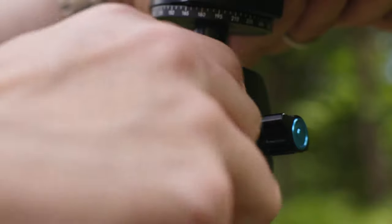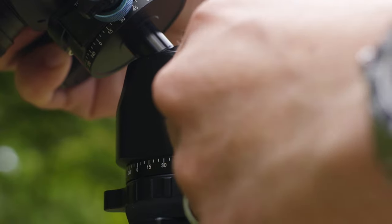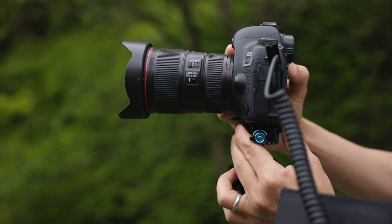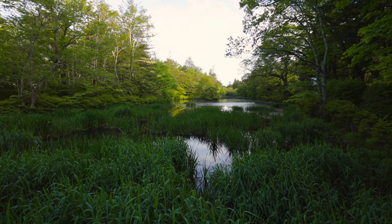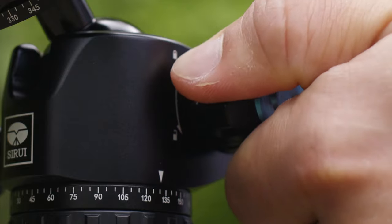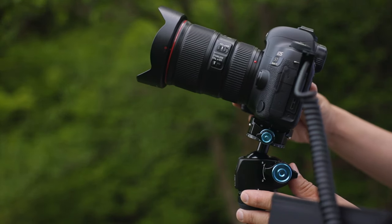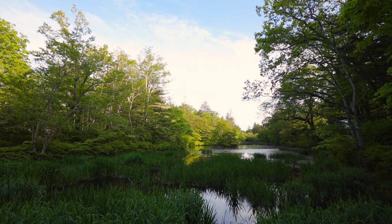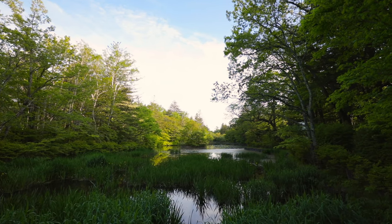I found the separate friction control very useful, especially when shooting video, allowing me to get a variety of different pan and tilt shots, which normally is achieved by using a fluid video head. While the ST10X is built more for still photography, this ball head design, as demonstrated, is very usable in capturing moving images as well.